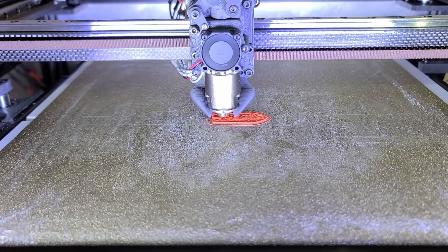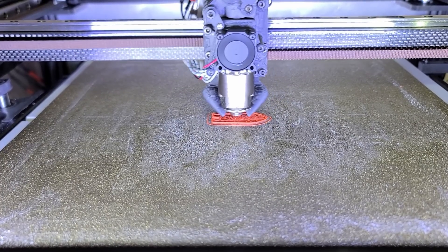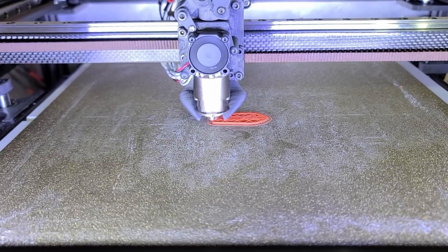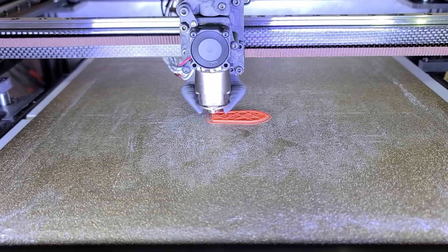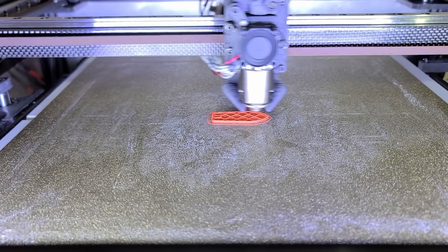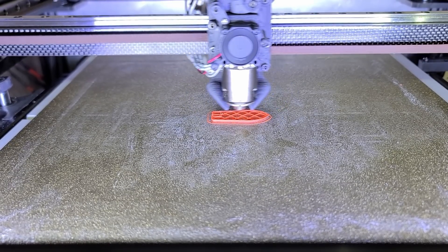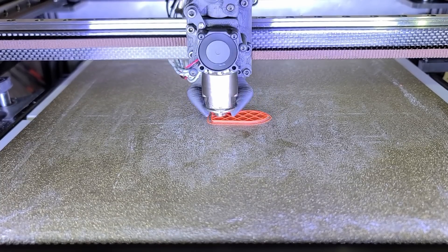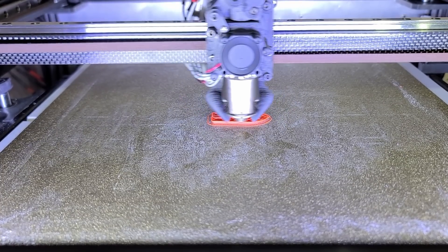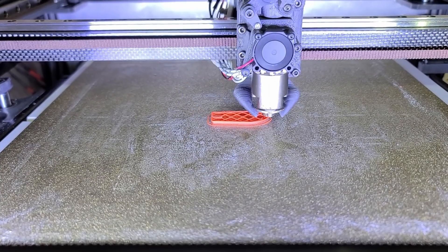I would qualify that as normal printing speed for a normal printer. This is the first attempt, the first run. This is ABS — Nisan ABS Plus. I honestly have not tried to print that slow with that printer with that setup, with the Magnum and the O-Drive. It's going to be interesting to see. It should print for about 20 minutes, so I'll just fast-forward the video and show you the end result. I'm pretty sure it's going to be a good quality benchy.